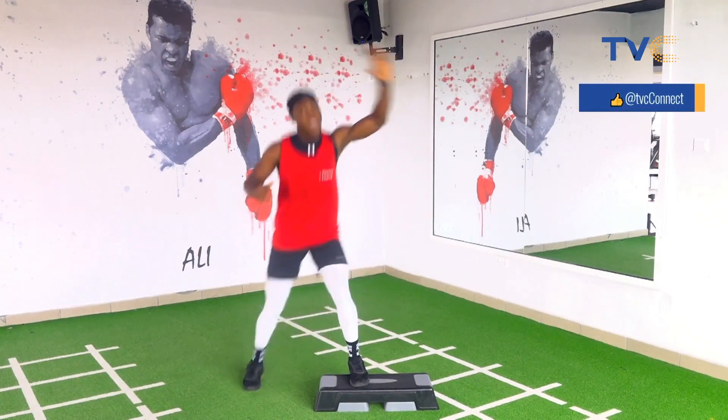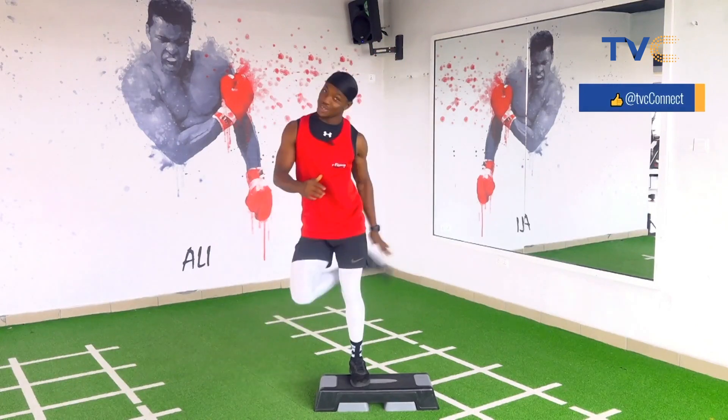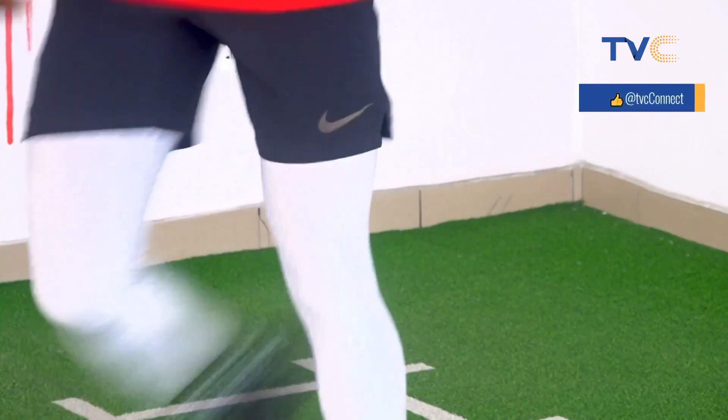One, two, three, beautiful. Four, five, ten. Together now. One, two — that's it. Three, good. Four, let's go. Five, keep on. Ten.